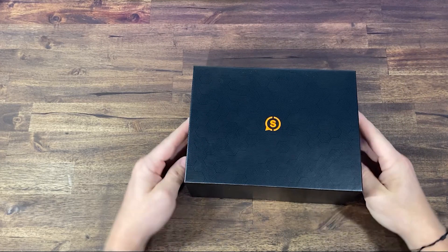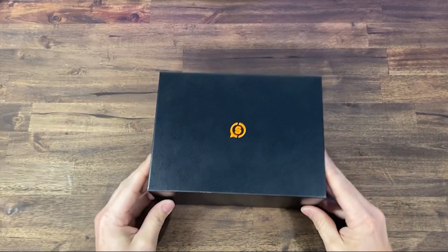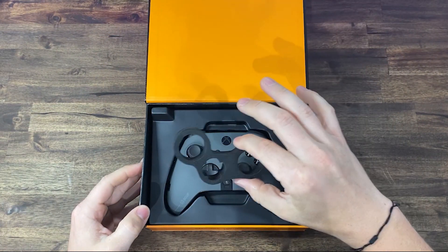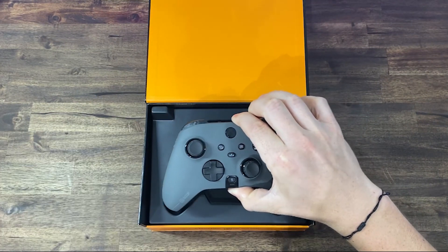Now that we have this thing and I've had a chance to use it, let's go over the features, what's new, and I'm giving you my thoughts on what we got here. We have this lovely box — pull tab to open. They packaged up the controller very nicely with a little extra added cushion where necessary. I went with the steel gray controller with black accents.